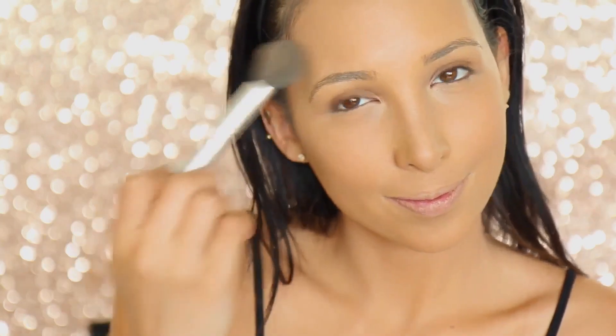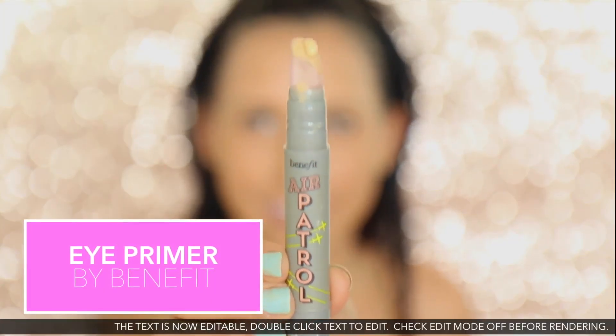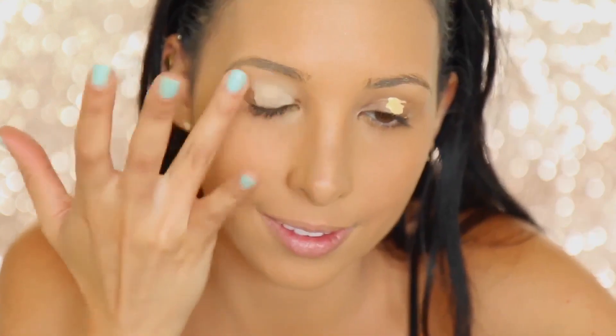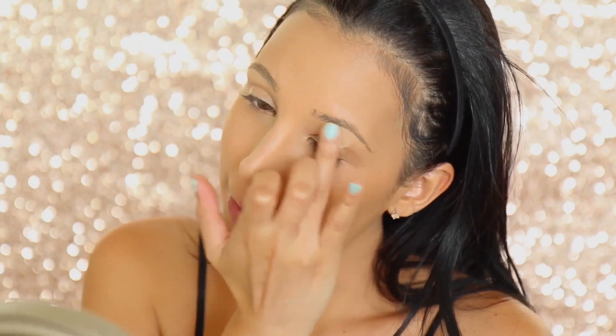I'm gonna keep working on my face, but before that I want to prep my lid. I'm just using this Benefit Primer and I'm just gonna work it in, blend it in, and just let it sit.